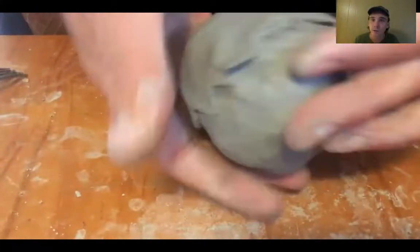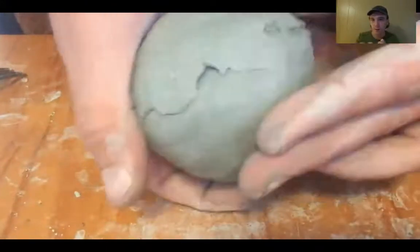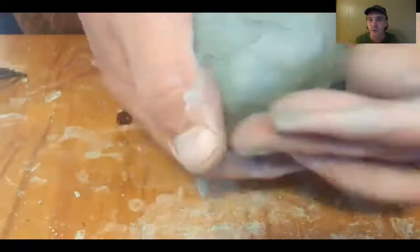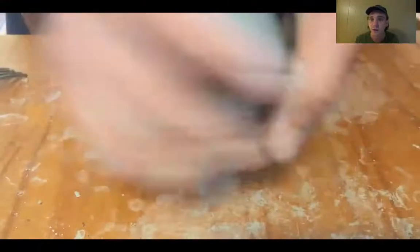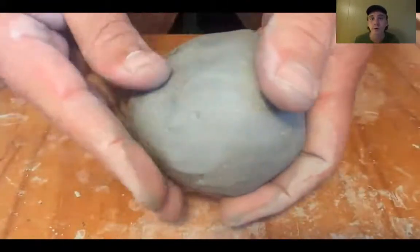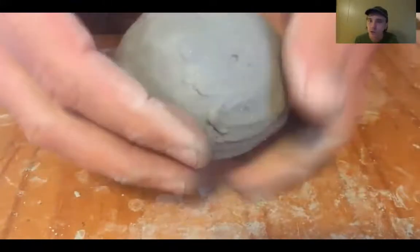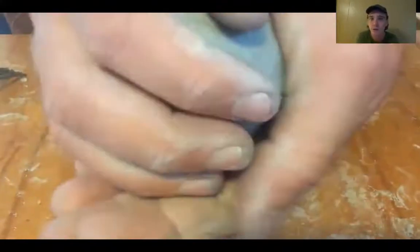I'm going to go one direction, smooth that out, then go back the other direction over that seam. You want to eliminate any evidence of that seam — really completely smooth it out. You can give it a little pat. What we're going for is a smooth, hollow sphere. And if you can figure out another way to make that, that works too. We just need a smooth, hollow sphere.